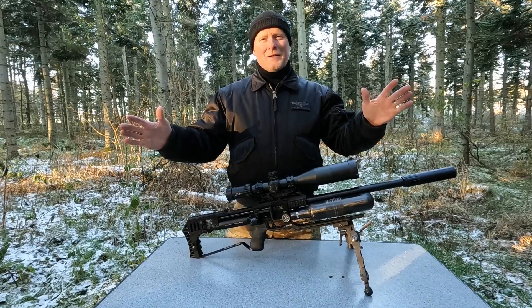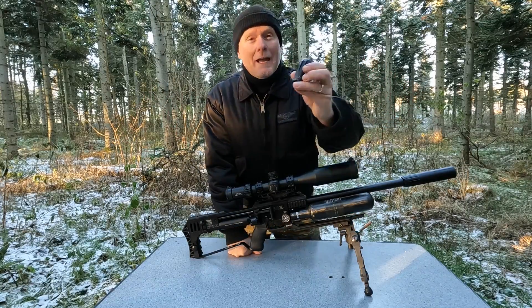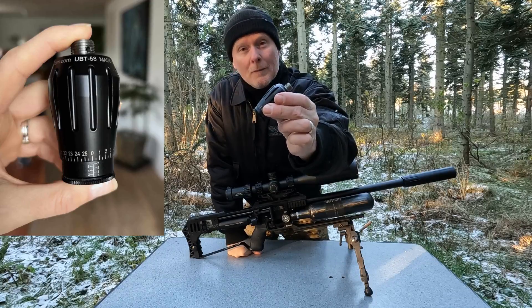Hi guys and welcome back to my channel. I'm Peter and in today's video we are taking a closer look at this harmonic barrel tuner from Eagle Vision.